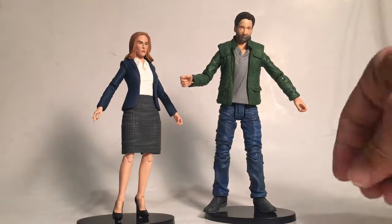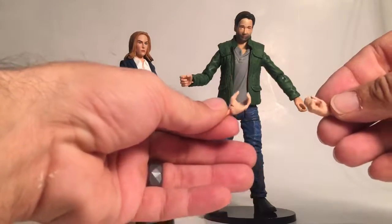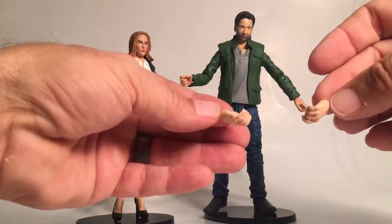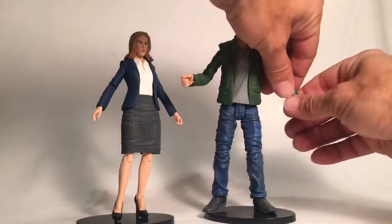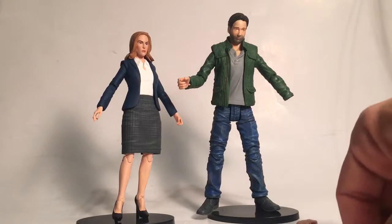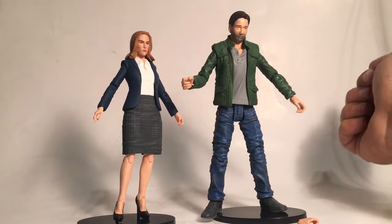Agent Mulder does come with some extra accessories — he comes with two extra hands that you can change out. It's pretty simple: you just pull his hand off and plug the new one in. Simple as that.